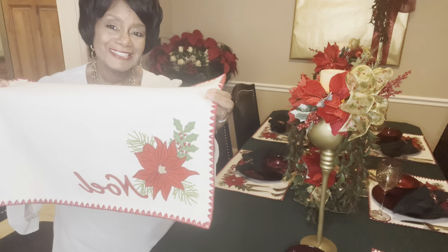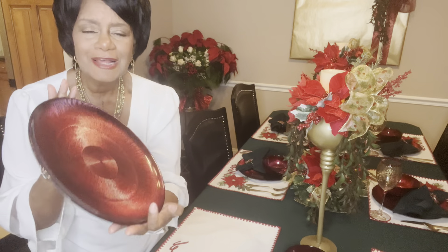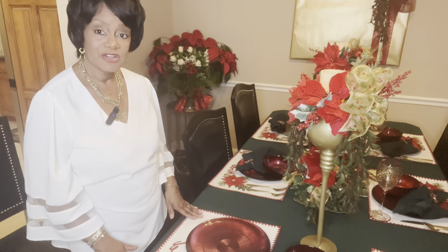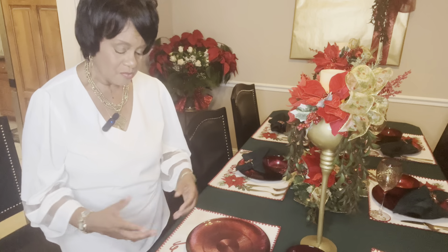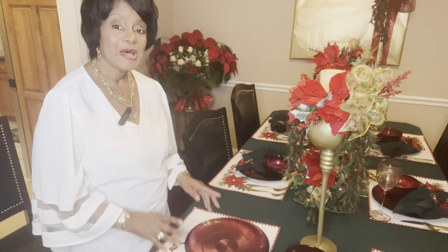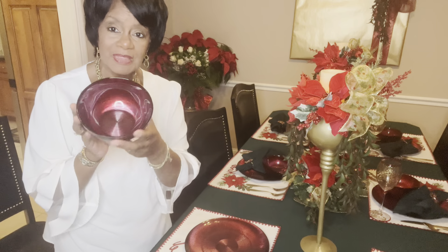The first thing I want to show you as I start to put down this place setting is this wonderful poinsettia placemat. I'm going to put that down on the table first. Next I'm adding this deep red plate — something I've had for years — that I think will go real well with this tablescape. One thing I'm not going to do is cover up the word 'Noel' on the mat, so my placement of the plate is a little off center so that beautiful embroidery can be seen throughout dinner service.